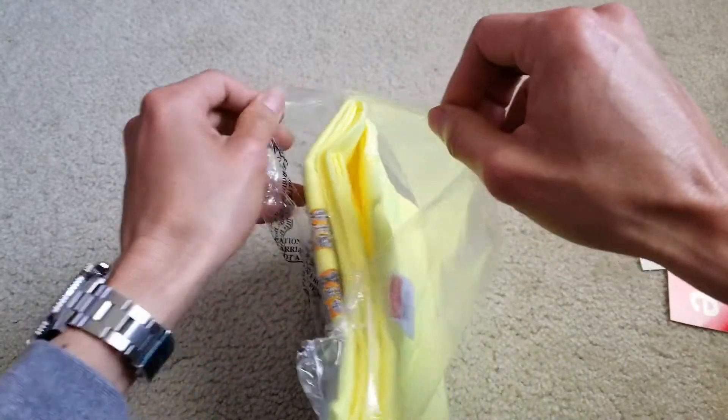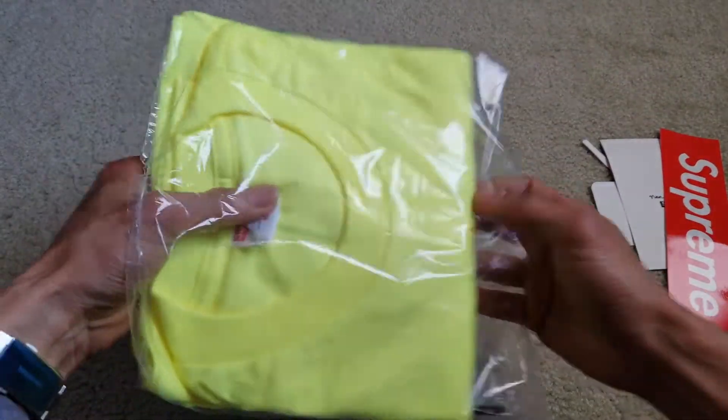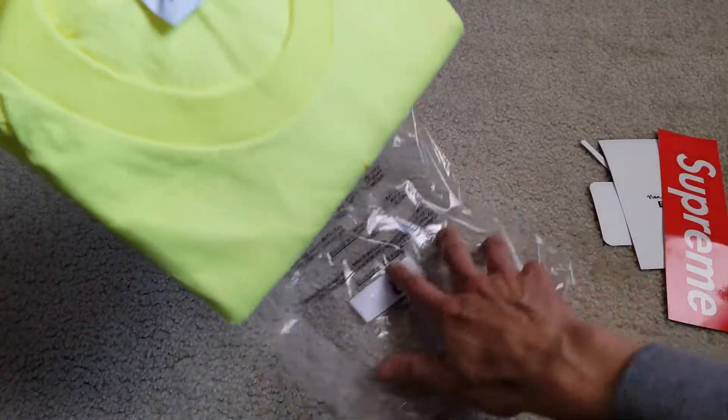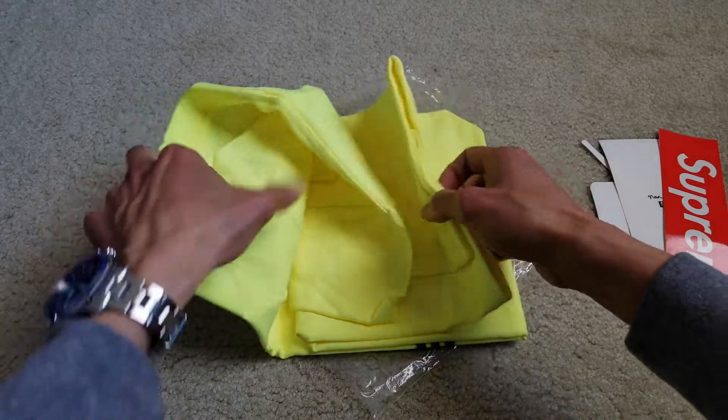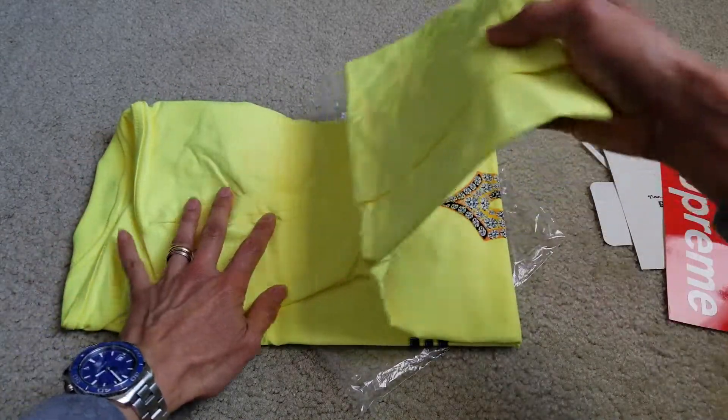I was lucky to cop this, so let's check it out. This is the short sleeve.